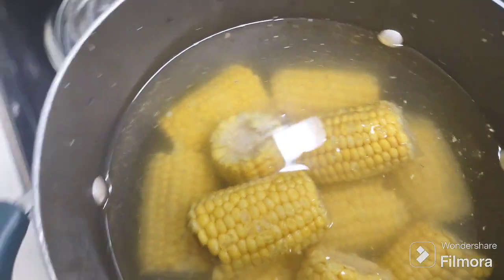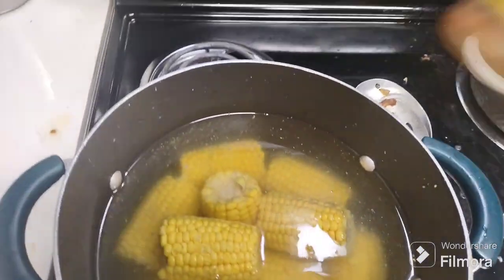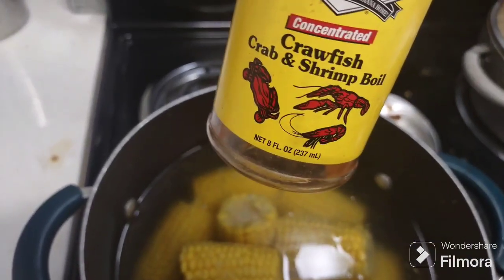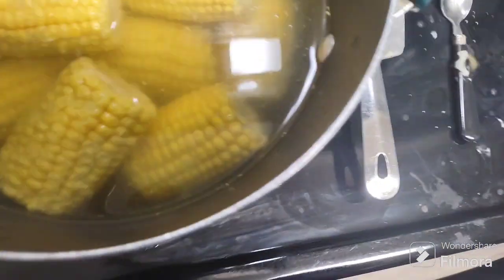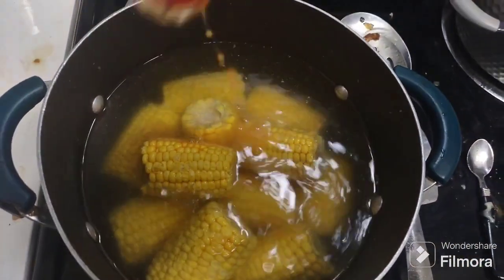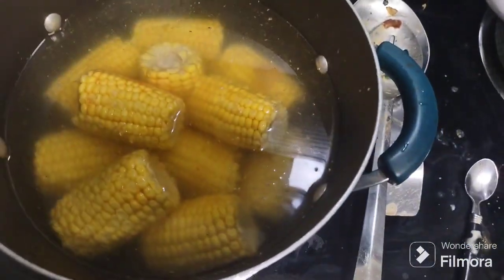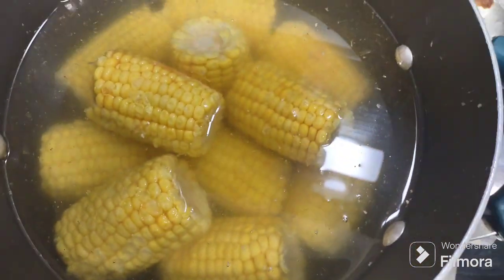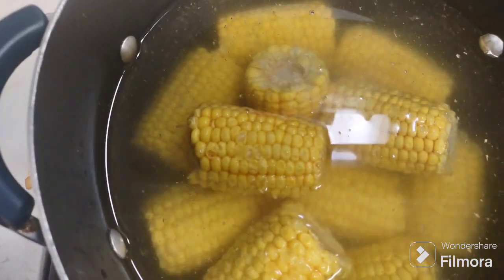Here's my corn and some water. I've been using a lot of this lately — it's crawfish, crab, and shrimp boil. I'm gonna take the rest of what I have and just put it in there. I've been buying this regularly because I use it to boil a lot of stuff. So I got a little bit of crab boil in there; I usually use a little more but that's all I had.